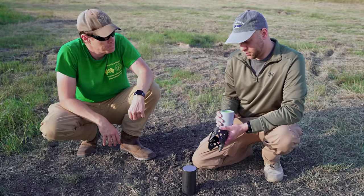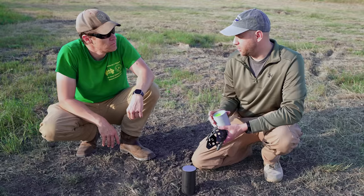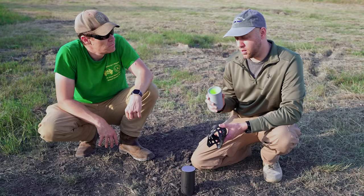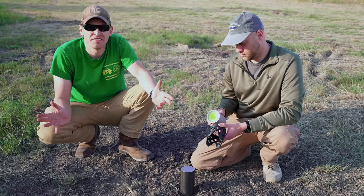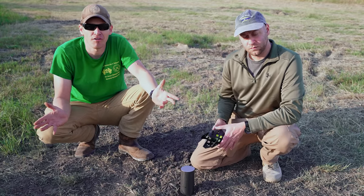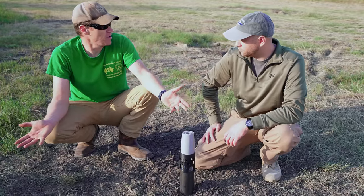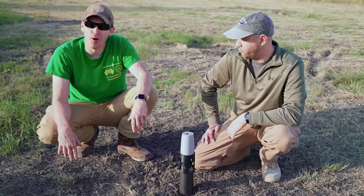And then what else do we have? This one is a copper liner and it's a composite liner — we have plastic in the front, copper in the back. We're going to test this and compare it to four other shape charge types that we've prepared. This right here is our crawl, walk, run until we can hopefully make a 3D printed legit anti-armor weapon — our own little homemade javelins.